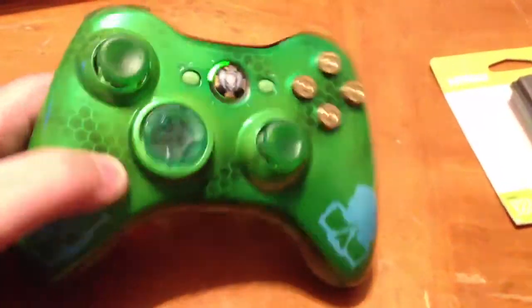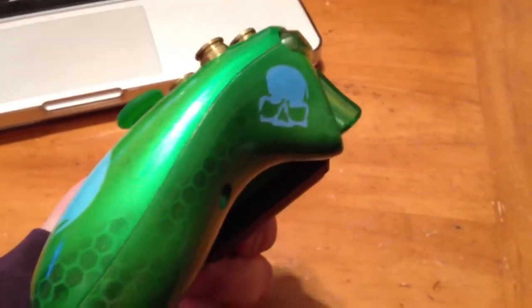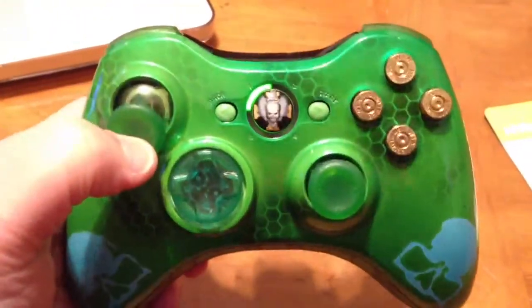This is a pretty cool controller. There's no internal mods to it — it's all just outside. It's a pretty cool controller; I really do like it. If I don't sell it, whatever — I like it.